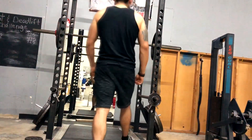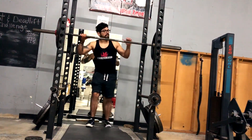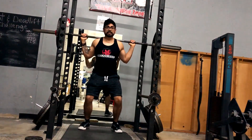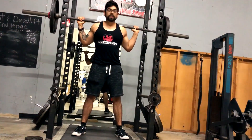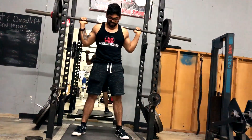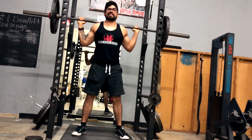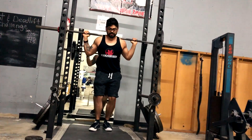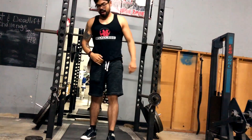So once upon a time I didn't feel like warming up, so I went directly to squat — easy, I can do whatever. I go pick up the weight and I go down, and as soon as I want to come up I hear it. It was pretty painful. I kept pushing through my workout all the way to the end, and when I got home it was just hurting so much.